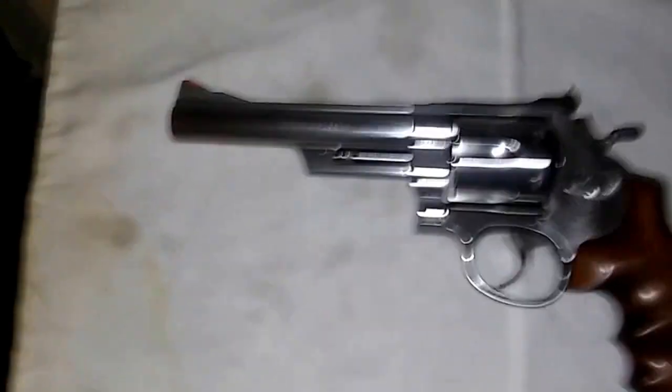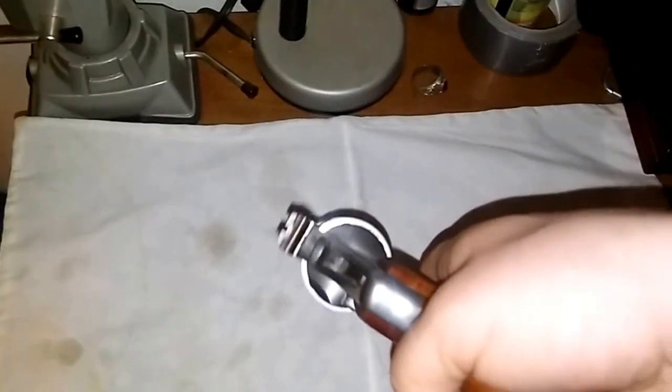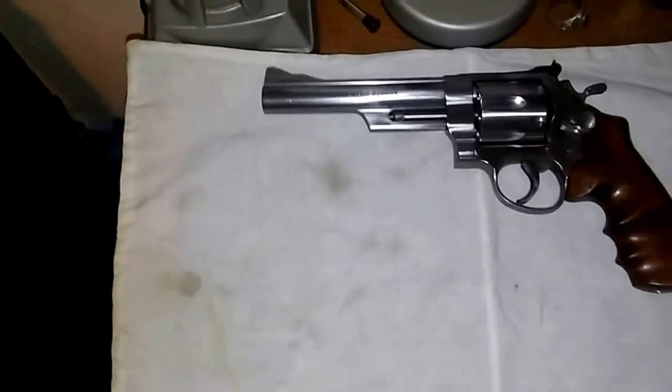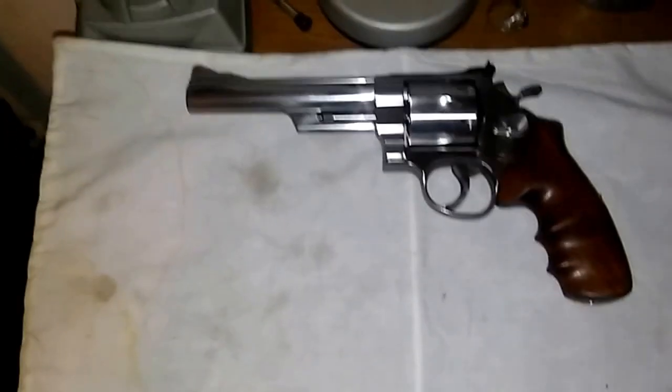The other reason I bought this gun was, well, Dirty Harry. I'm a big fan of Dirty Harry Callahan and his Smith & Wesson Model 29, so naturally I had to have one. And real quick, I want to give you a comparison of how big this gun is compared to my full-size 1911.